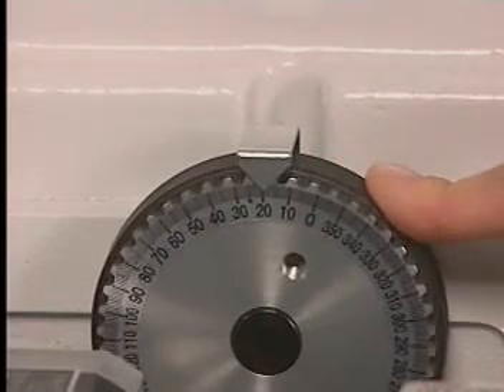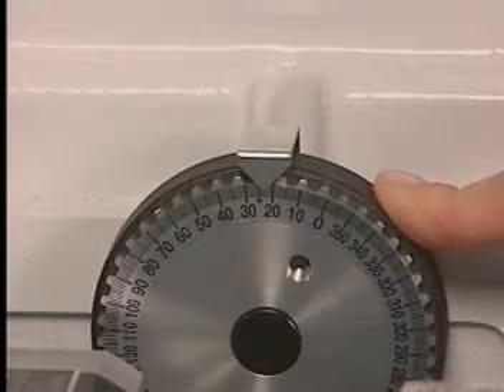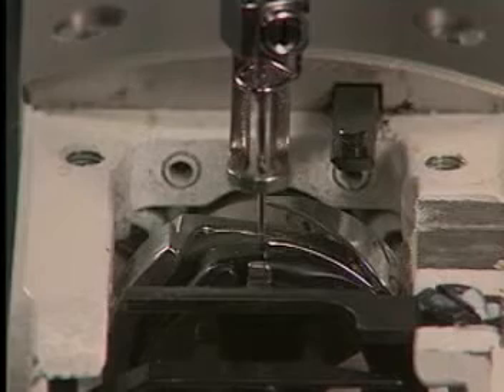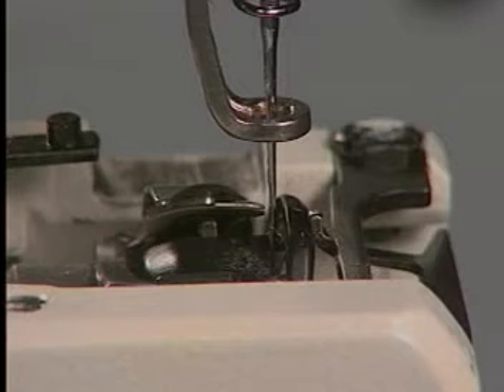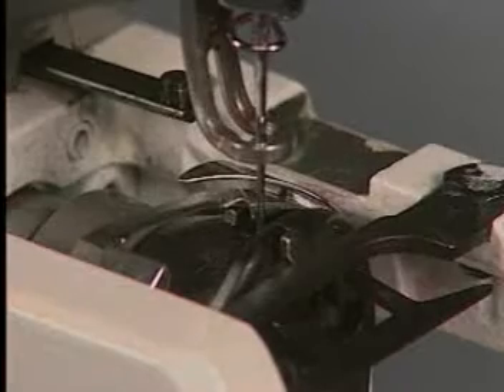Rotate the degree wheel to 24 degrees. The point of the hook should be directly behind the needle, in the middle of the scarf of the needle, and approximately one to two thread widths away from the needle. Here is a properly adjusted hook.